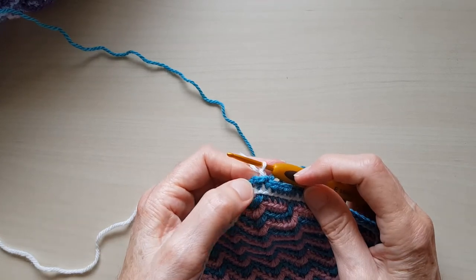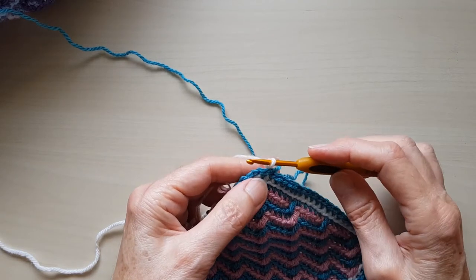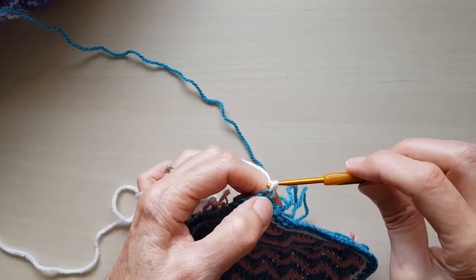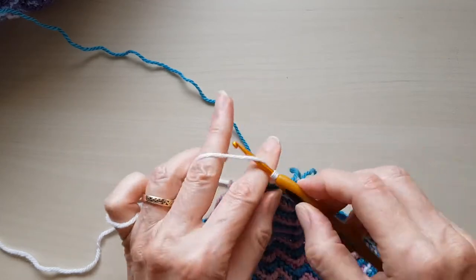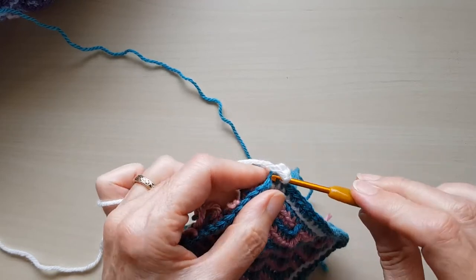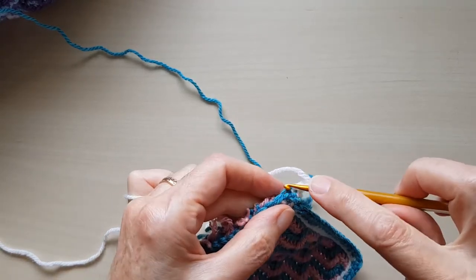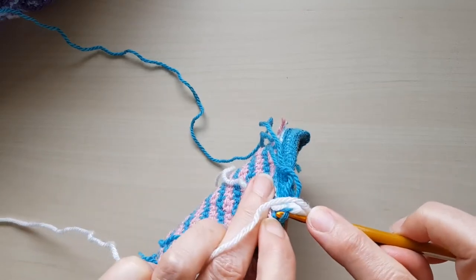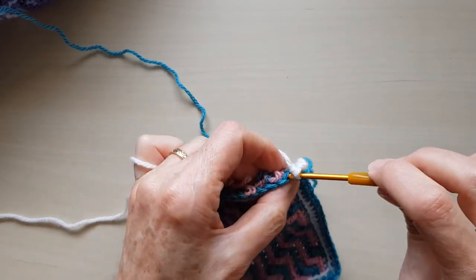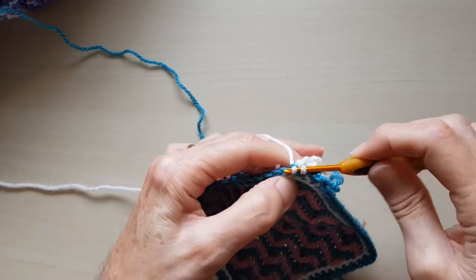I'll tighten the slip stitch again when I get back around before I start. So it's a chain one here, and then I'm not going to work into that last stitch where I've just done the slip stitch through. I start in the corner — into the back loop of that first chain, do a single crochet, then chain two, and then a single crochet into the back loop of the other chain. I'll just do a couple of stitches to show you.